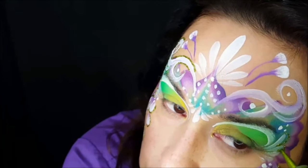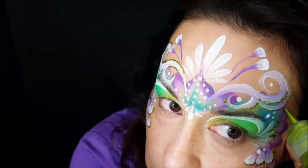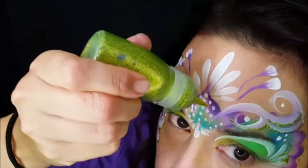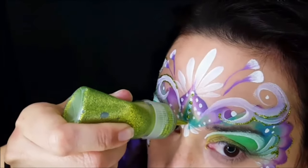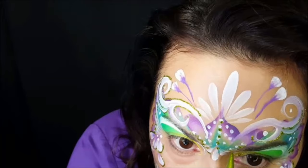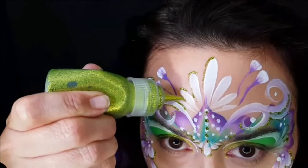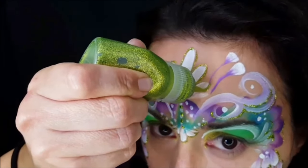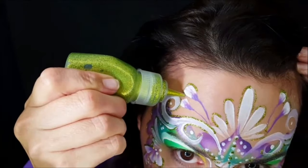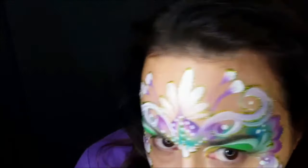On my cheekbones I'm just outlining the very outside, then going around the swirls. I'm also going to enclose my design on the outside of the purple with the glitter gel. The glitter gel looks best after it's dried and flattened out a bit — it's very sparkly. I'll outline the dots and teardrops at the bottom, then go around the teardrops at the top and the petal shapes, finishing up the outlining with the glitter gel.